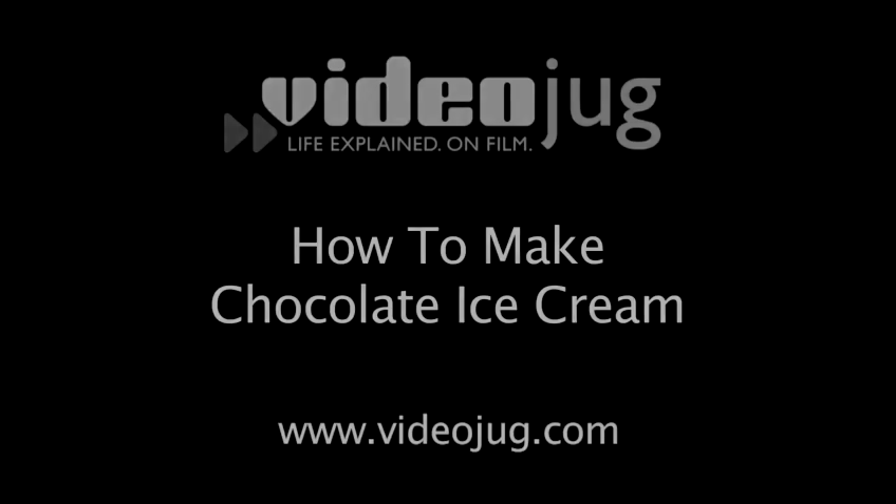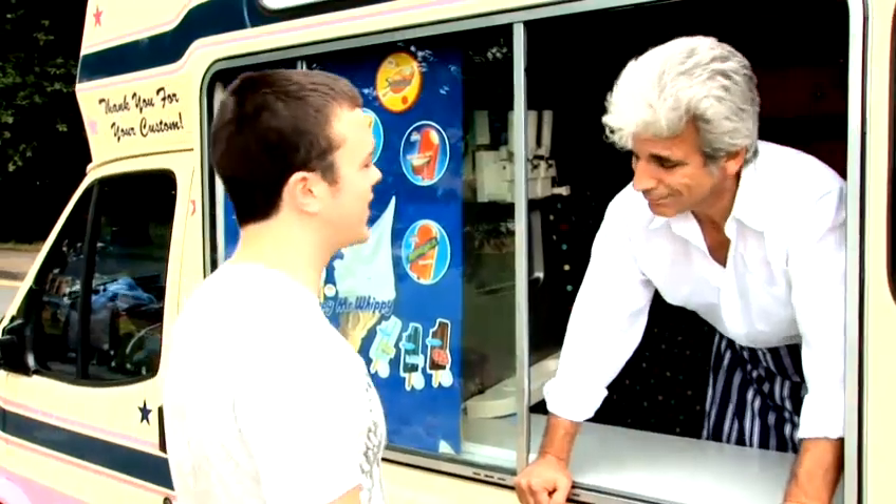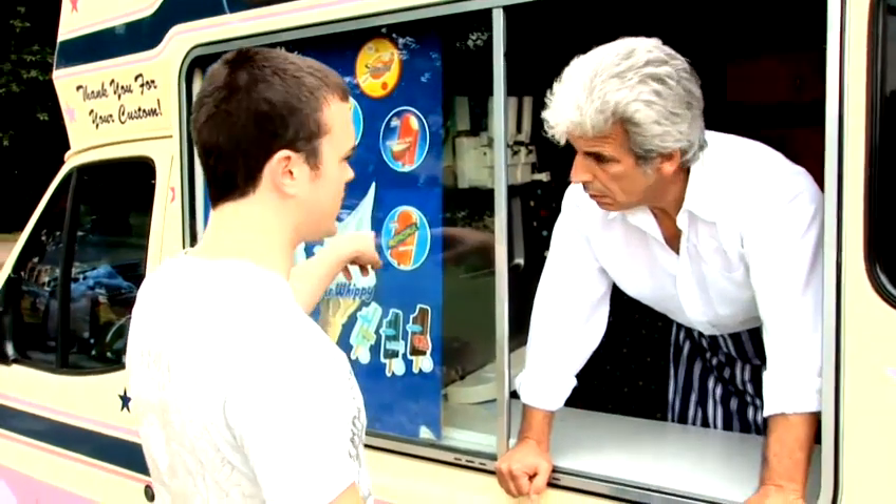How to make chocolate ice cream. This is Grumpy Joe. He loves his ice cream, but he hates his customers. Hi, can I get a chocolate ice cream? One of these?